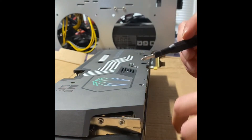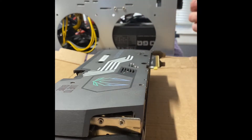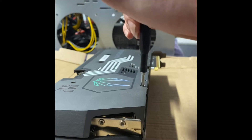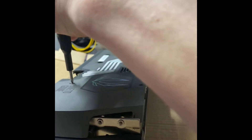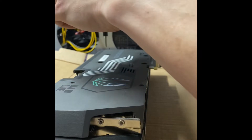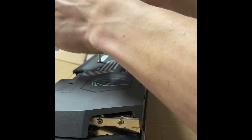So it looks like we've got one, two... looks like we've got about six screws on the back. I'm just going to go ahead and take these bad boys off. This is a really nice card — looks so good when it's running.